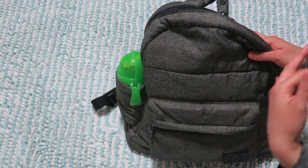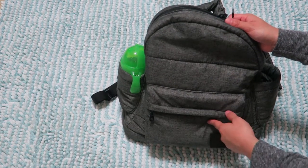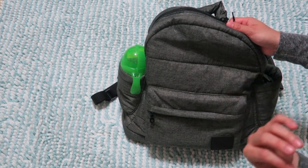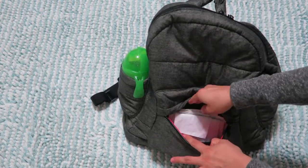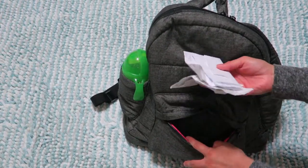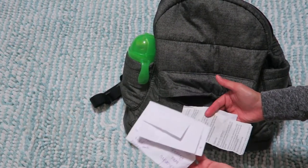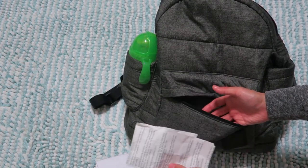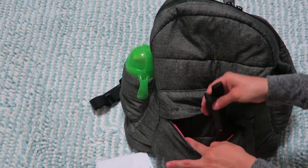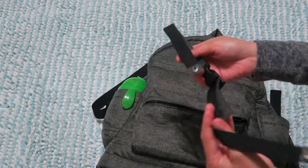Starting with the front pocket — I don't keep a lot in there. I usually keep some receipts, like my grocery list from last week and a receipt from that day. And then there's this strap right here which I'll show you.